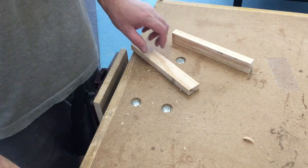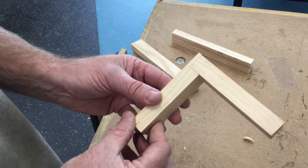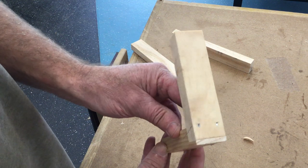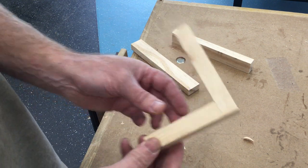All right, this is a demonstration video on how to do a rebate joint. Here's one here. As you can see, this is one of the options that we can use. Nails are used to hold it together. All right, let's do it.